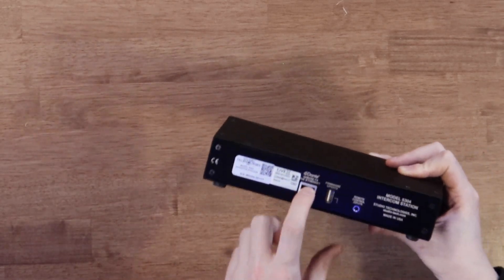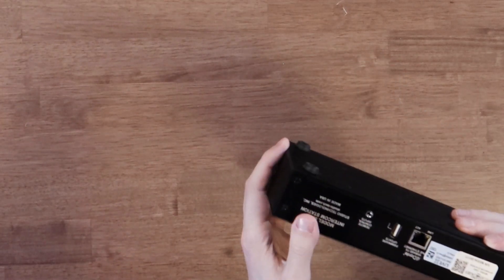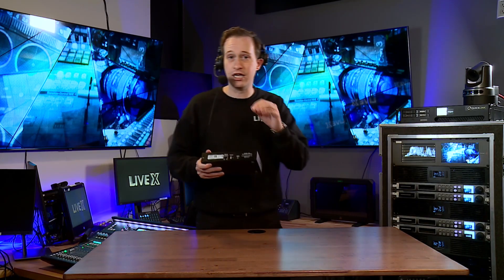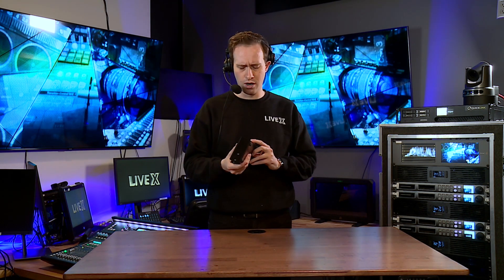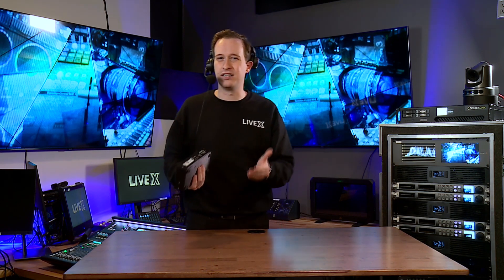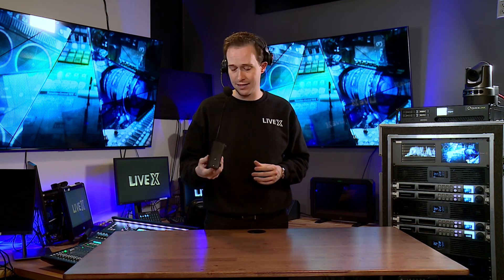On the back it's super simple: Dante PoE — Dante Power over Ethernet — that's how you're going to power this. There's no adapter anywhere on here for power; you have to use PoE. If you don't have a switch that has PoE, you can always use a PoE injector in the middle, which is not a problem at all. A lot of Dante-compatible switches also have PoE — and when I say Dante switch, I mean any switch that's compatible with Dante networks. Always make sure you're using a Dante-compatible switch.